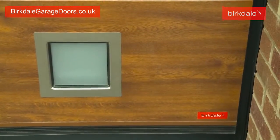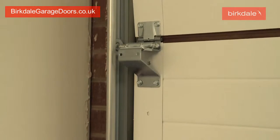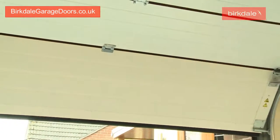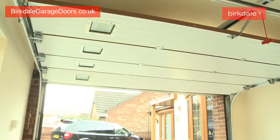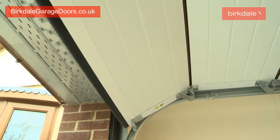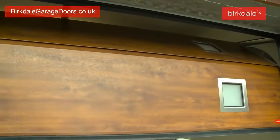Burkdale doors can be operated manually or automatically. Features on our guide rail system, such as our smart connection, aluminium curves and galvanised torsion springs, allow smoother and quieter operation whilst reducing premature wear. Every kilogram of the door is exactly matched to our purpose made tension springs so that every door is perfectly weighted.